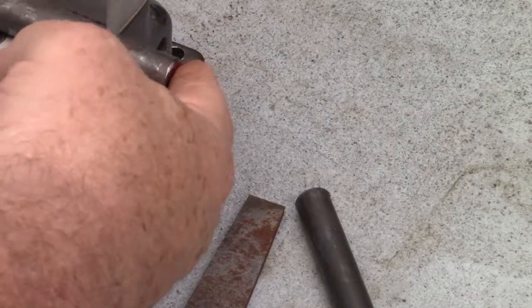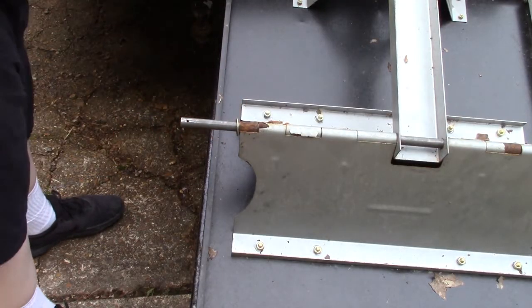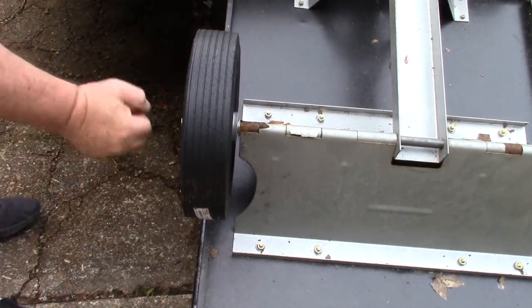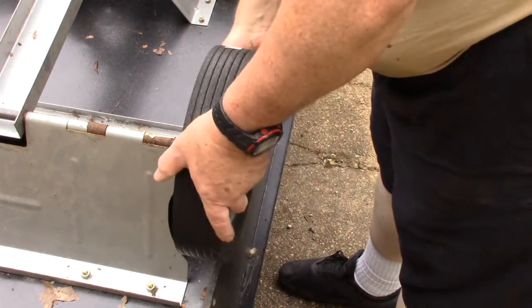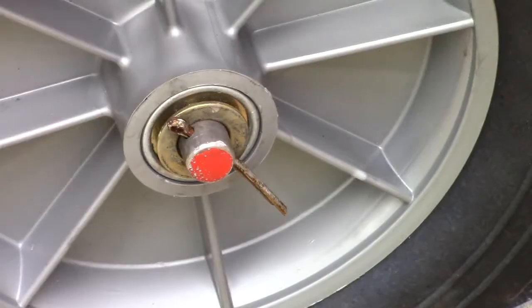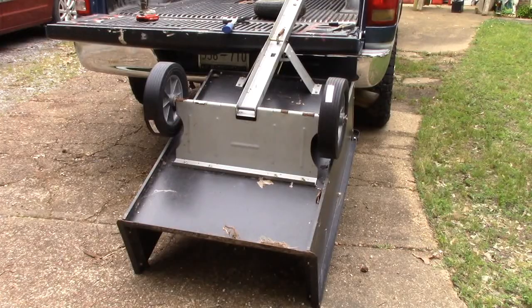Taking those edges off — chamfering them — should make the axle go through the hole a lot better. And there we go, our cart's back in business.